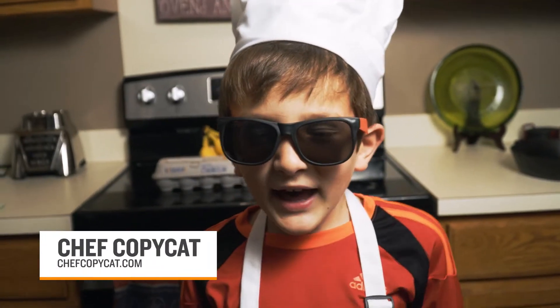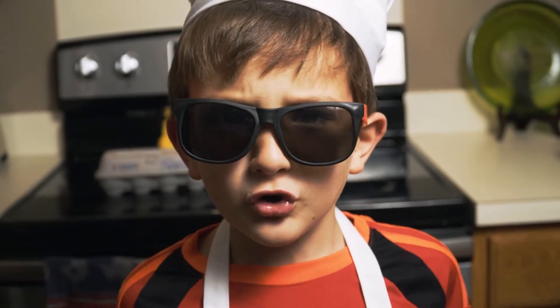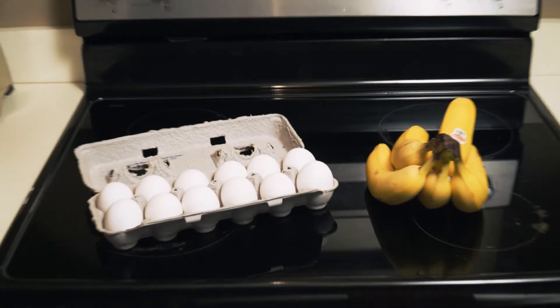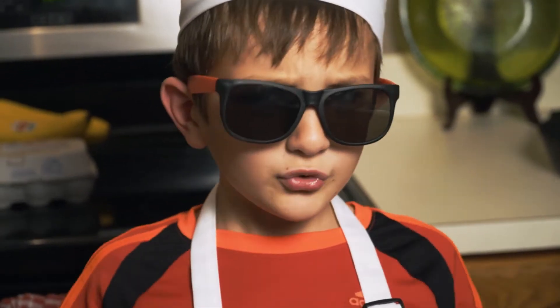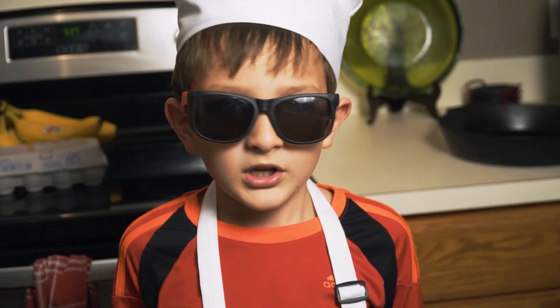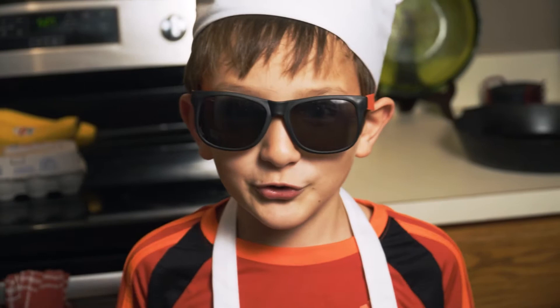Hey, my name is Chef Copycat and today I am going to show you how to make banana pancakes with only two ingredients. You're probably thinking two ingredients? That's impossible! But I'm gonna show you — it's not impossible. Let's do this.